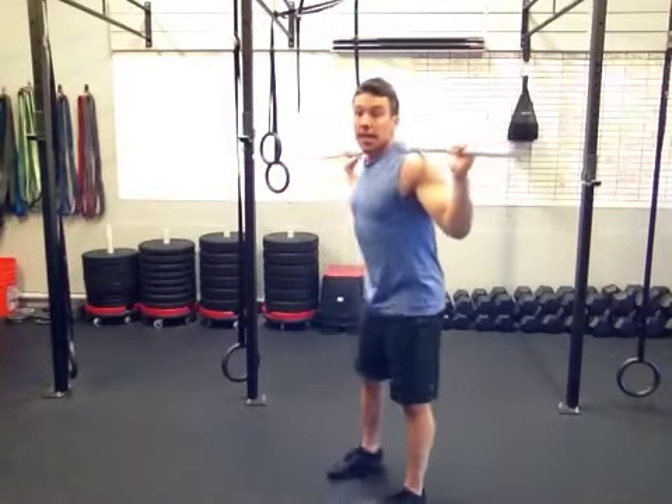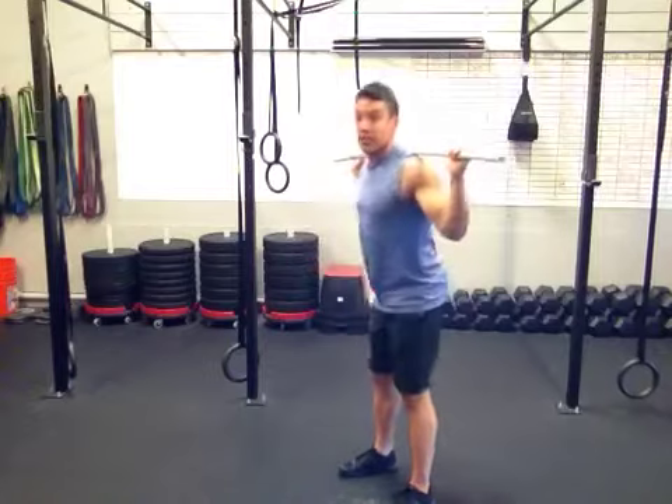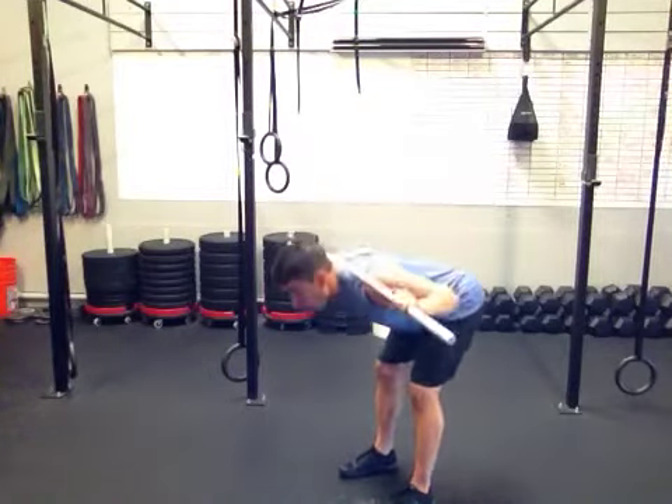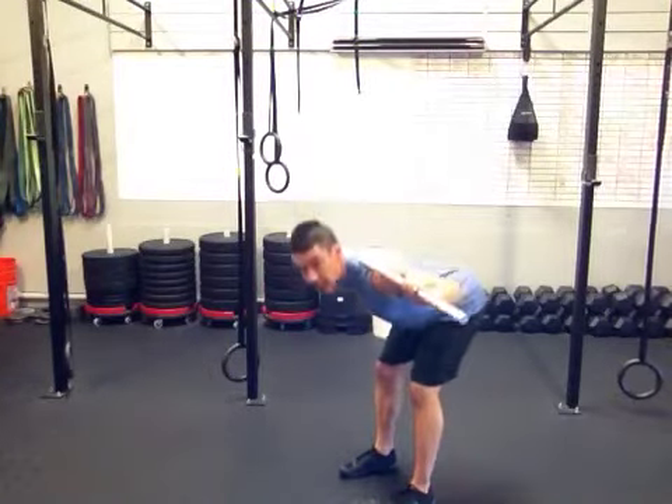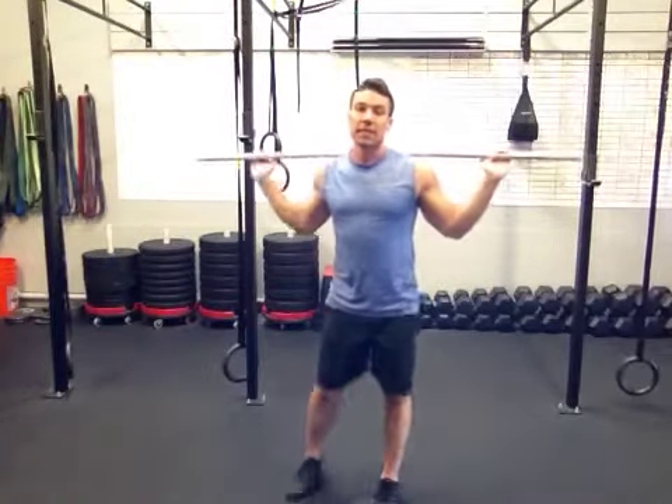Next one. Pull that belly button in. Bar's going to be on your shoulders. You're going to do good mornings, really feeling the stretch in the hamstrings. You're going to do that about 10 to 15 times.